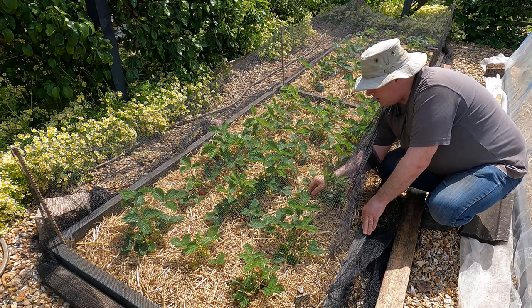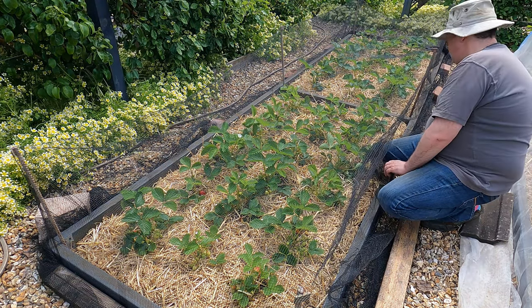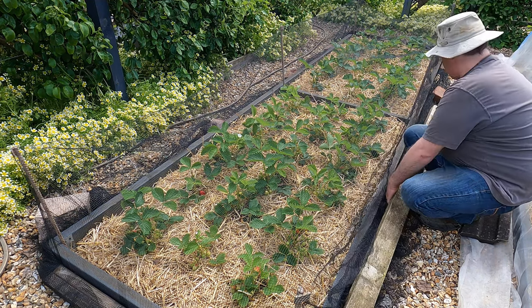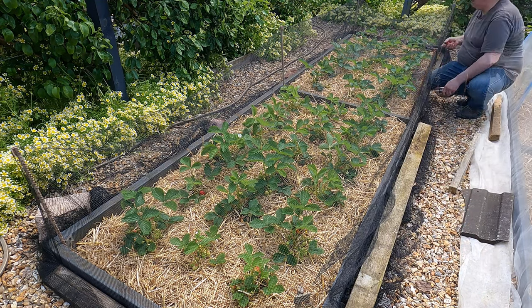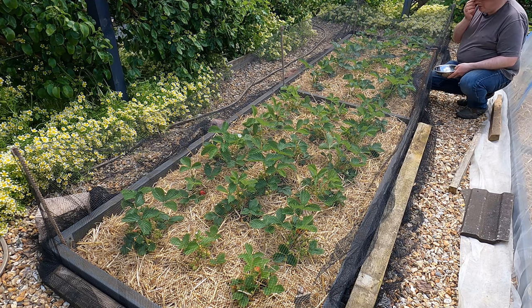Straw is the traditional way of keeping berries clean. Commercially they're often planted through membrane or plastic film, but straw is quite nice and you don't actually have to get rid of it — it will decompose there. It's a lovely sunny day and the berries are warm to the touch.